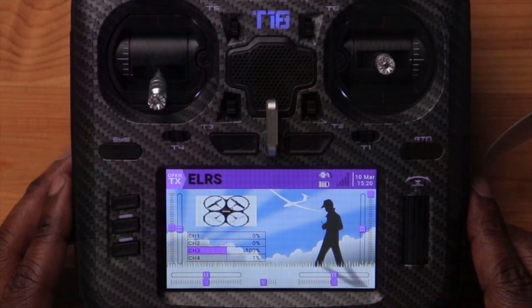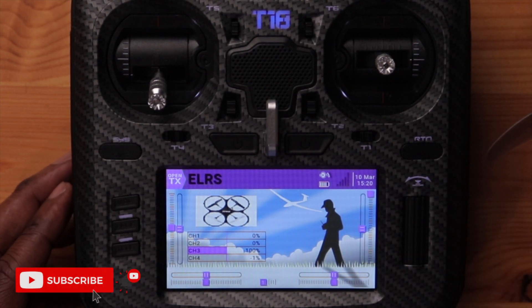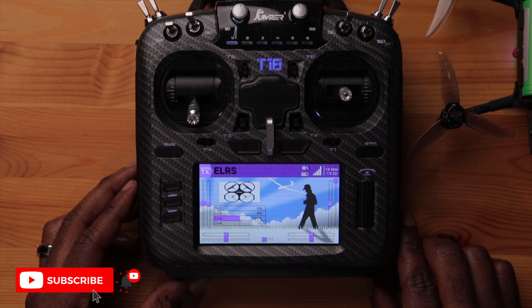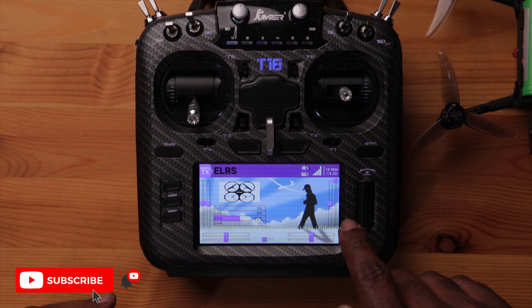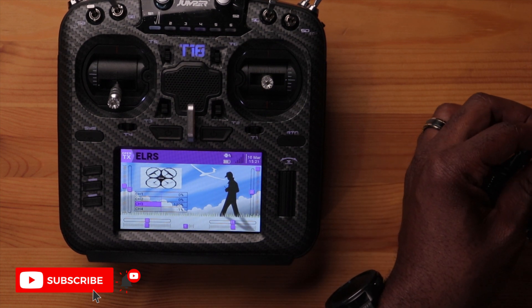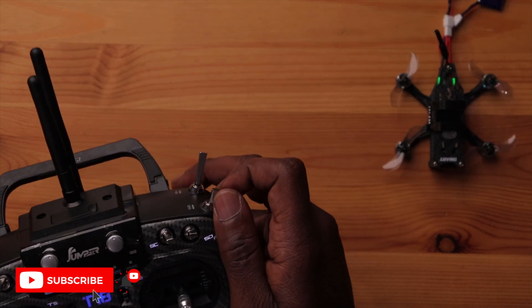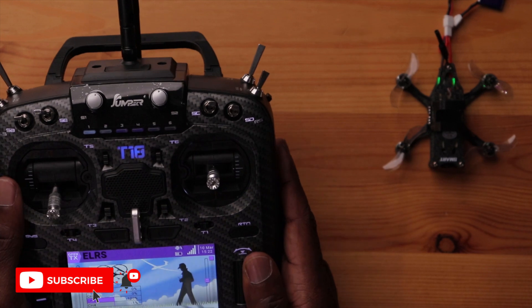Now the big question — can we bind this to a drone? We're looking for the telemetry bar to go up. Powering up the drone, sure enough it shows telemetry is connected. The module binds automatically, the beeper sounds, and we're able to arm the drone successfully.